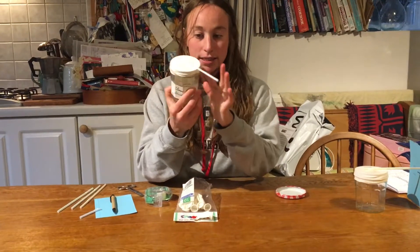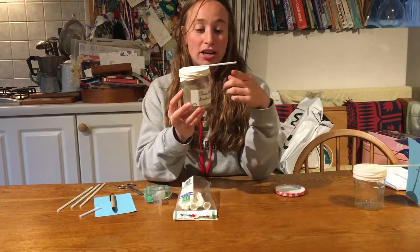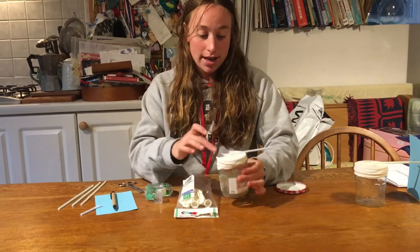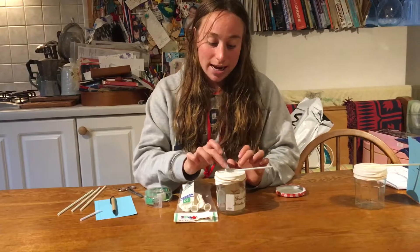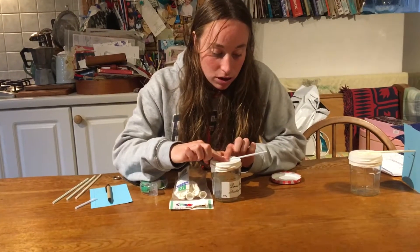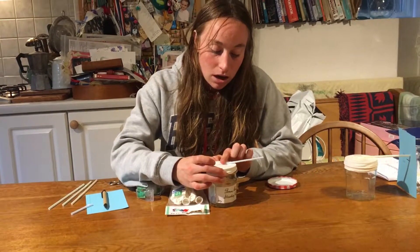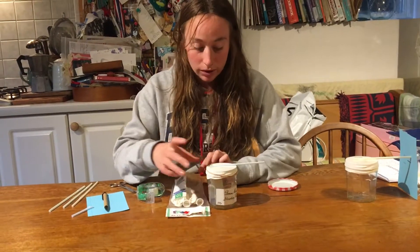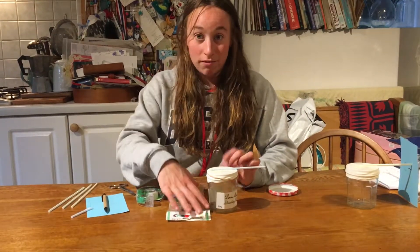The idea behind this is that the air in the jar is going to be sealed, so when the air pressure outside the jar changes, this part of the balloon should move up and down. As you can see, if this moves down the straw moves up, and as it goes up the straw moves down, so it can be a good indication of how the air pressure is changing outside the jar.